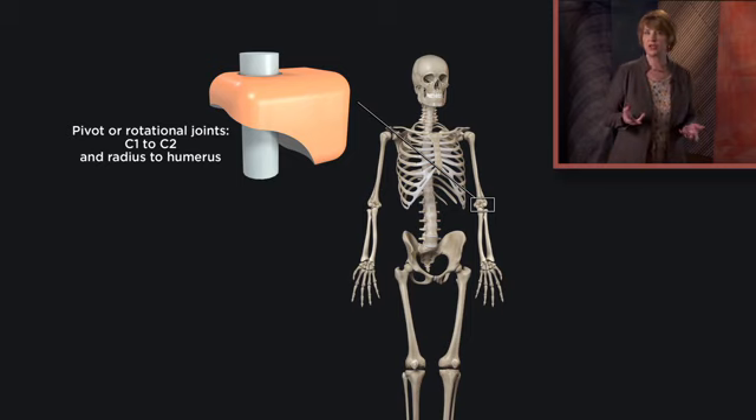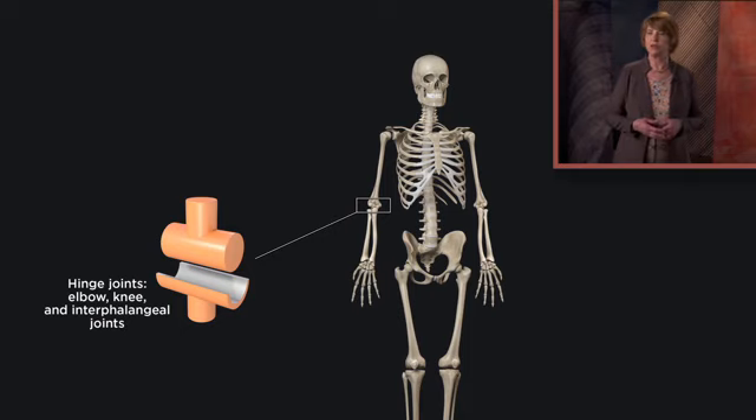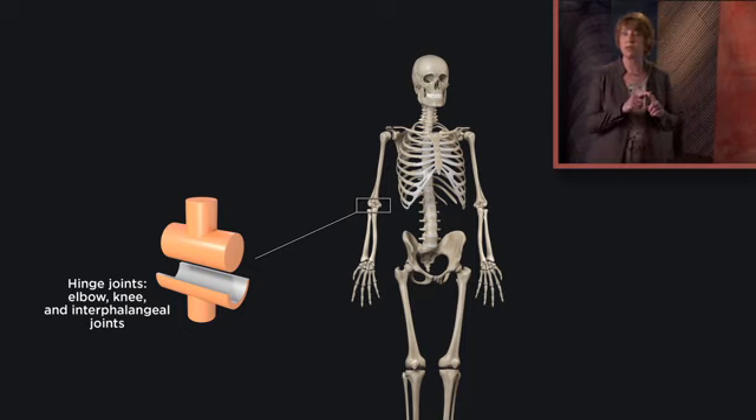We've already mentioned hinge joints, in which the articulating bones physically resemble a door or cabinet hinge. These are also monoaxial joints that allow movement in a single plane — only in two directions, like back and forth, similar to the way a door moves. Besides the hinge joint between the humerus and ulna at the elbow, the knees are hinge joints, as are the interphalangeal joints between bones in the fingers, which are called phalanges.